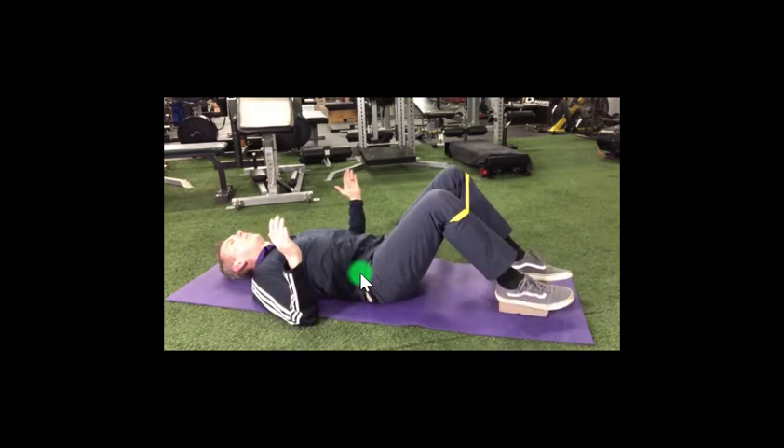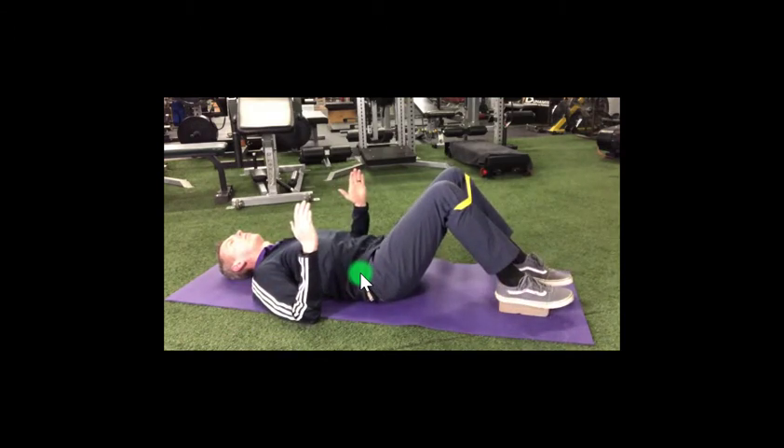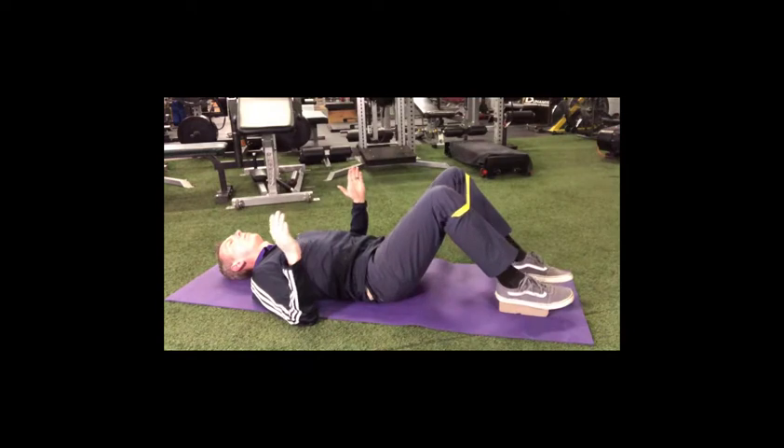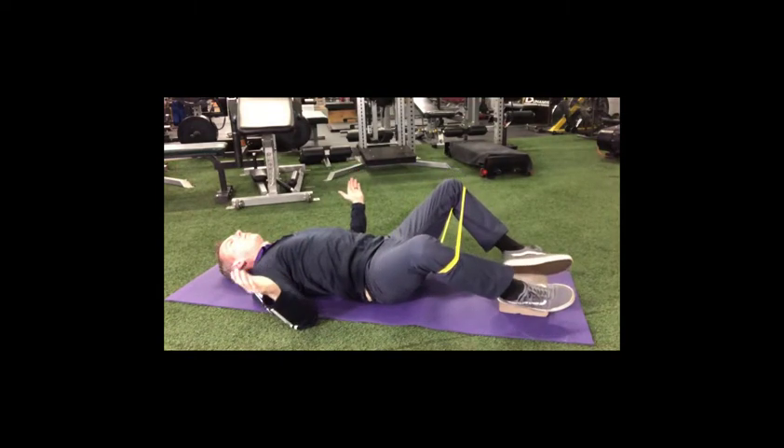Continue the sequence of inhalation while bringing your hands and knees out, followed by exhalation, bringing your hands and knees in. Perform a pelvic tilt at the end of each exhalation and notice the low back lengthening and relaxing.